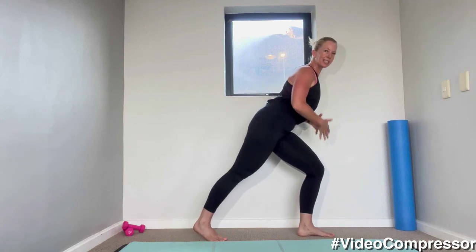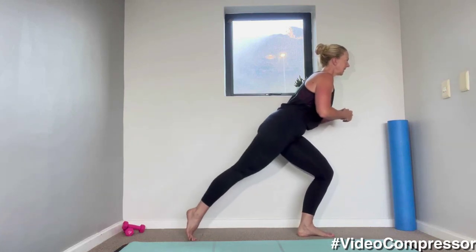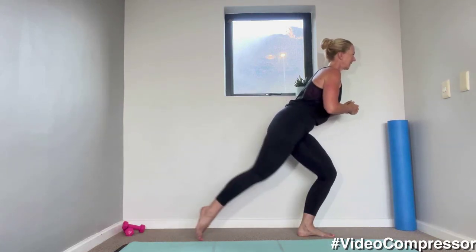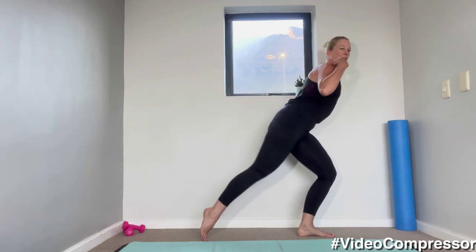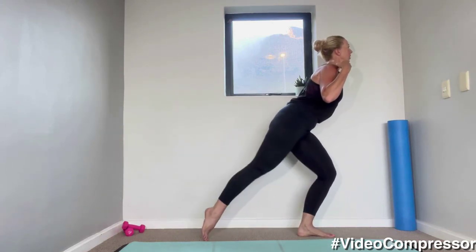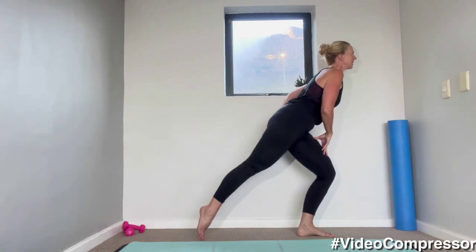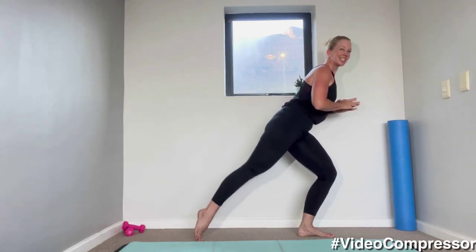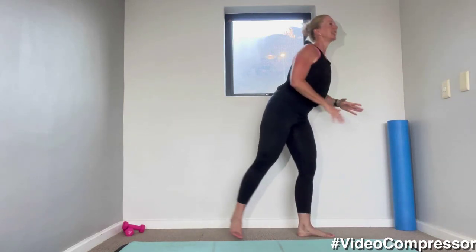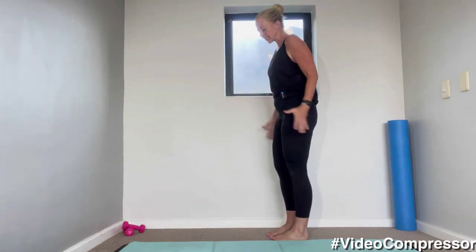Keep that front leg dead still, tummy in, chest lifted — bring this leg in and out for ten, nine. Try and lift your chest, shoulders down and back, tummy in, front leg stays dead still. Four more, three, two, one — and shake it out, beautiful.